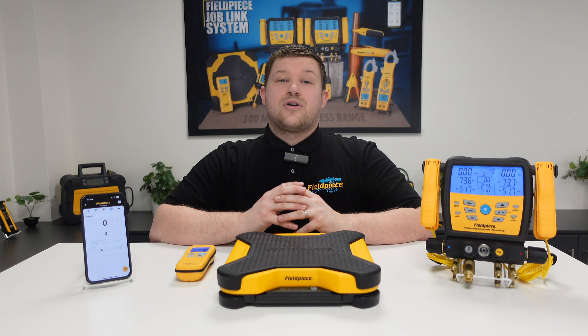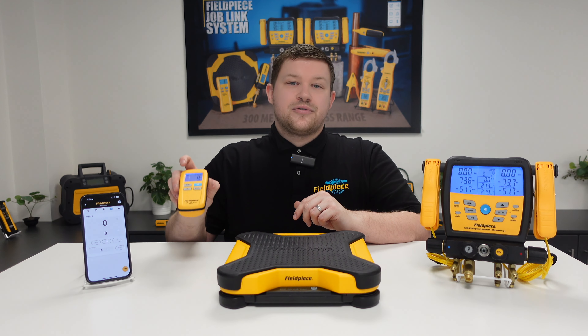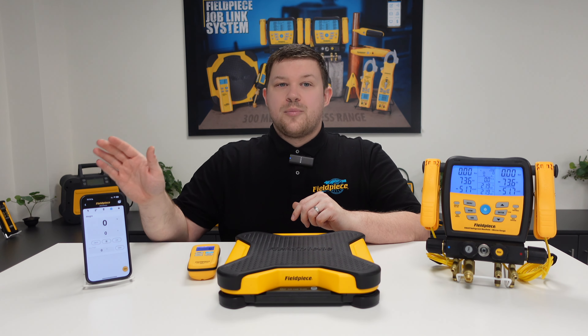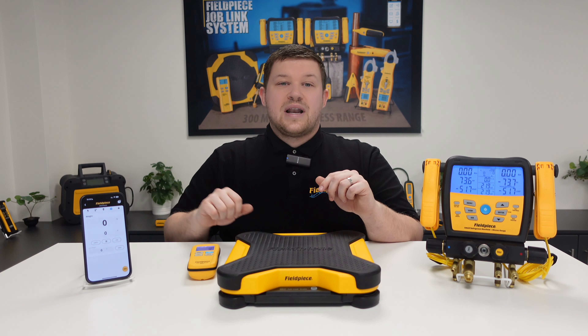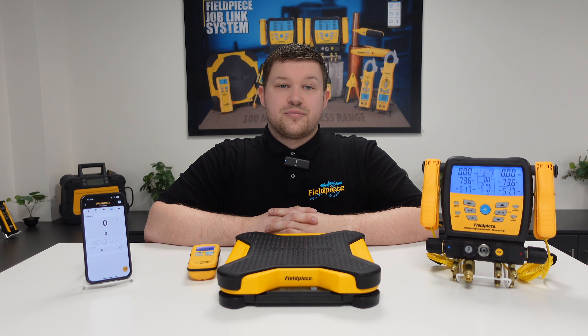Did you know that our scale can wirelessly broadcast the measurements to the included handheld remote, our JobLink mobile or tablet application, as well as being able to broadcast directly onto our manifold from up to 300 meters away?